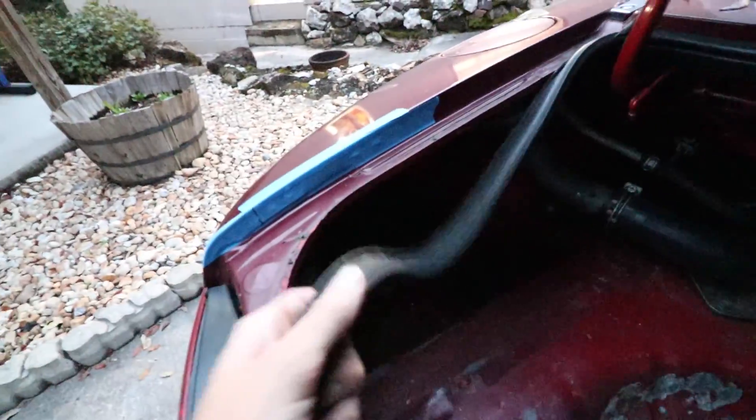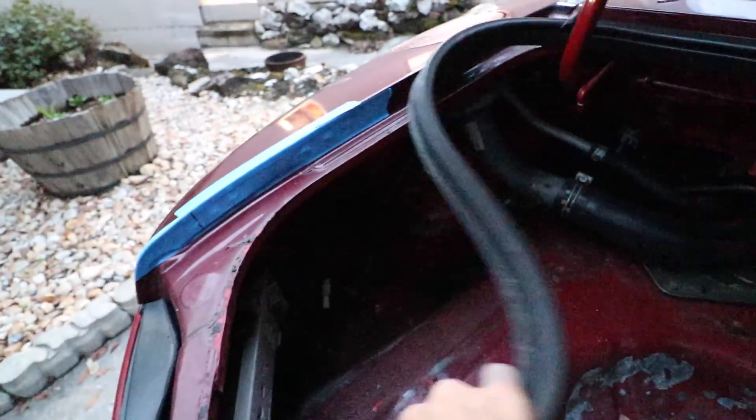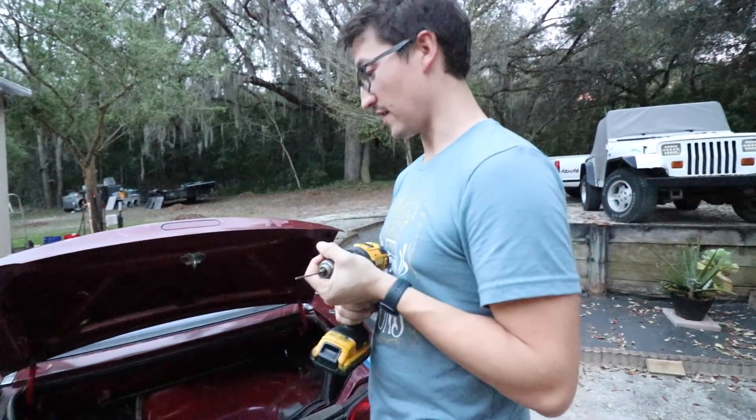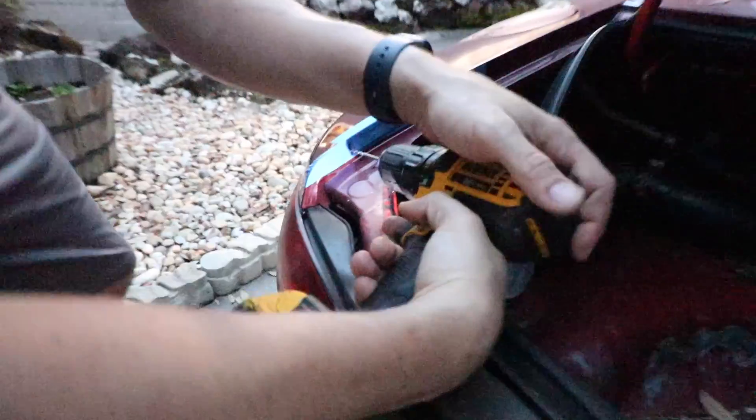Obviously, before you drill the hole, if you haven't taken off the weather stripping yet, you're going to want to take it off so you don't drill a hole in it, because these are like $80 to $100. So I'm using the 1/8 drill bit, and I'm going to make a pilot hole, and then we'll bump it up to the 3/8.